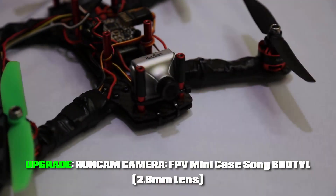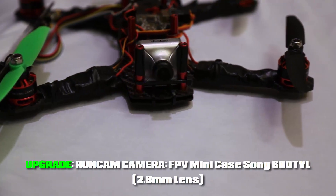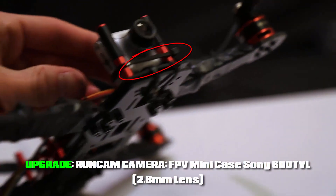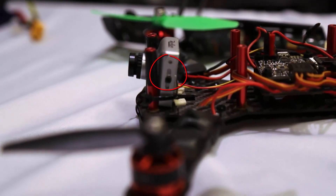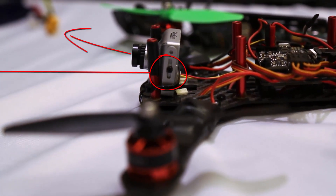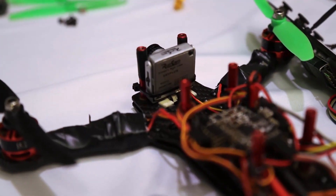The next thing I want to show you is this camera. This is an upgraded camera — it's a RunCam off of Amazon. It's a Sony 600 TVL, and I've just zip-tied it to the frame to secure it. If you look at the side of the camera, it's got a little screw and you can loosen that up to tilt the camera. I've slightly tilted it up so I can see where I'm going. I highly recommend this camera over the other one.